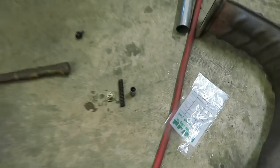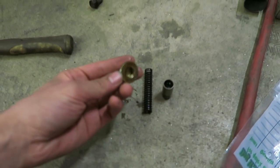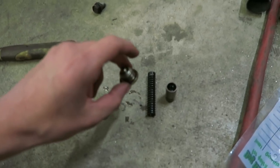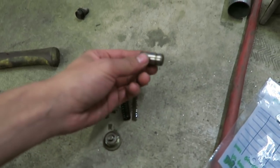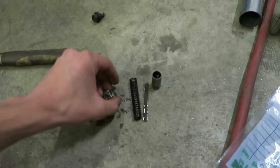I just got the oil pan off and I got the little bolt on the bottom of the oil pump taken off. So let me show you guys what that looks like. This is it right here — this is on the bottom of the oil pump. I'll show you where that's at when we put it all back together. I took this off and once you get that off, the spring will fall out after it, and then this little piston right here.